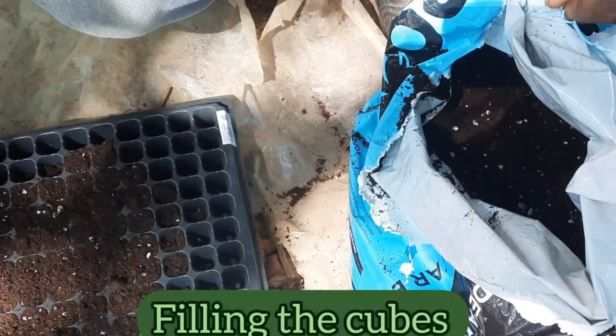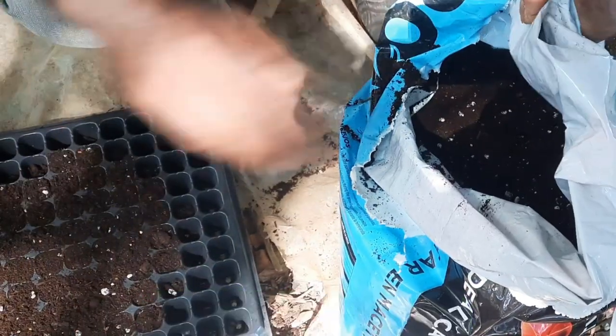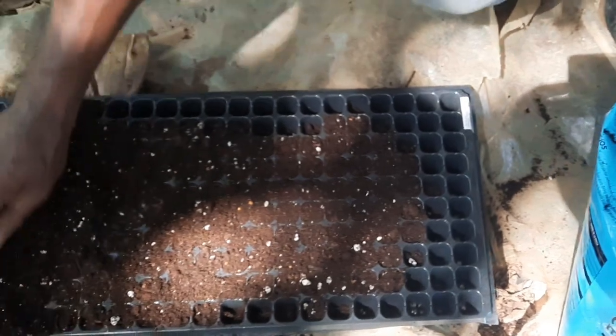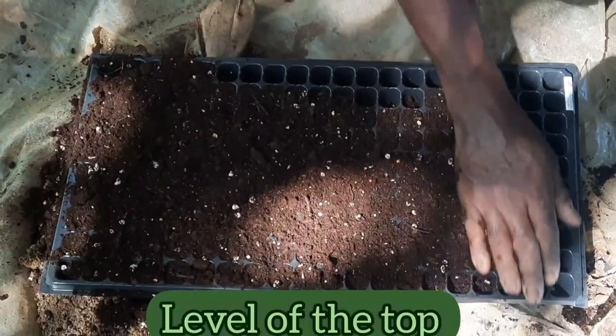Rocky is now filling the cubes with potting mix, and as he goes along he uses his hands to level off the top of the potting mix.